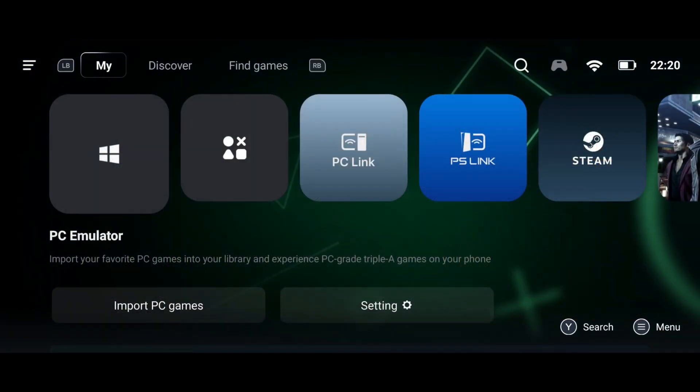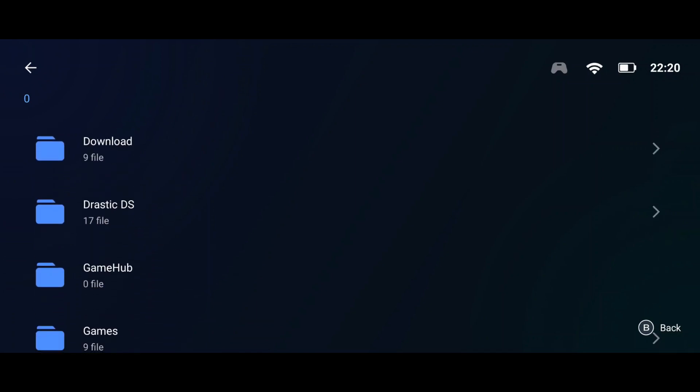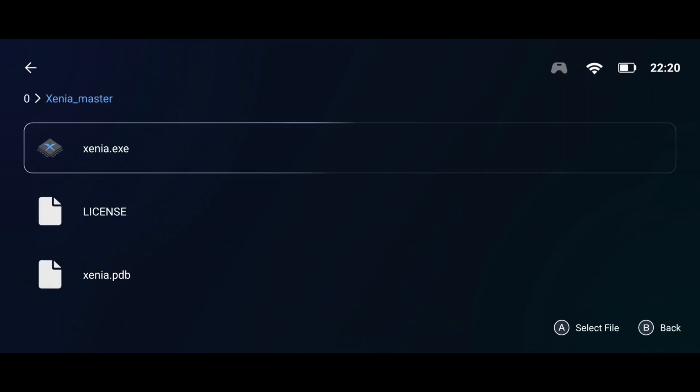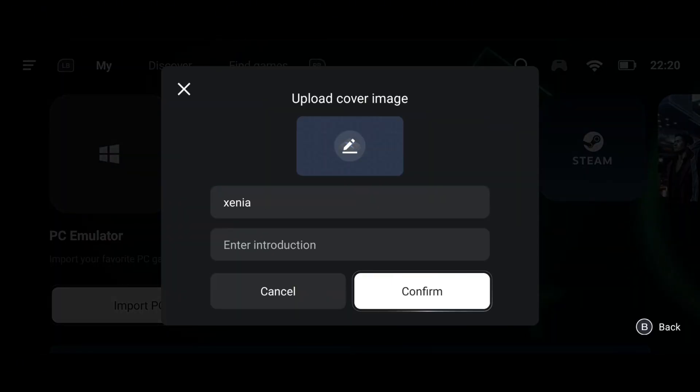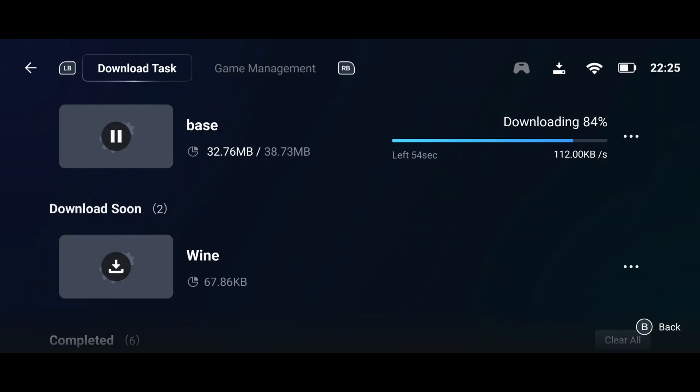Now launch Gamehub, tap on My, then go to the Import section and select PC Game. Navigate to the folder in your phone storage where you stored the Xenia file. After adding the Xenia emulator, Gamehub will start installing the required firmware to run Xenia on Android.